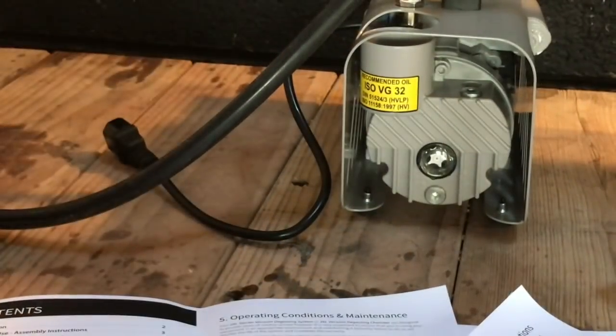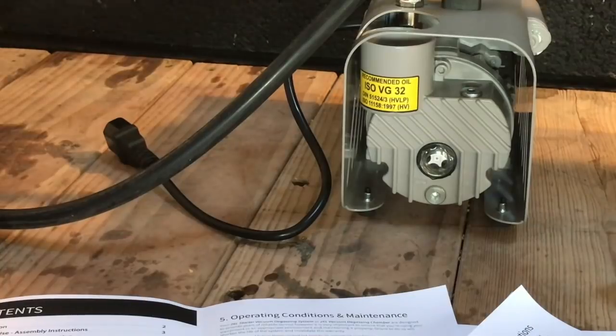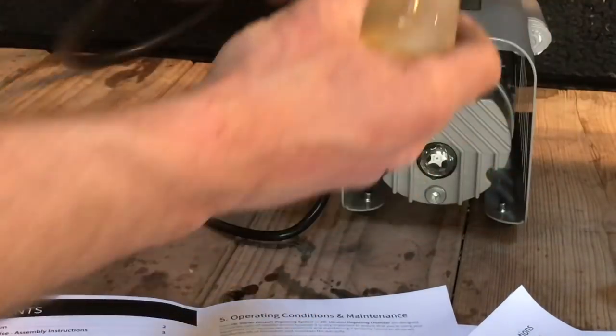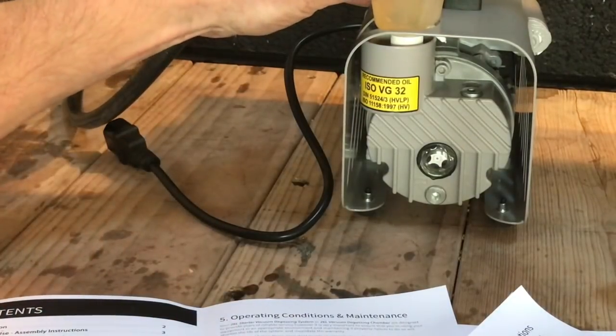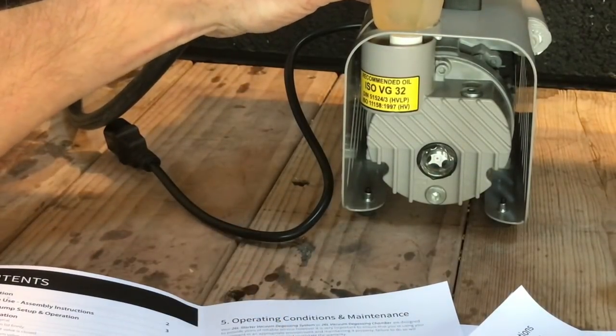I'll put a link in the description — I actually bought the kit where you get the pump and the vacuum chamber in one. I'm just going to fill this up.